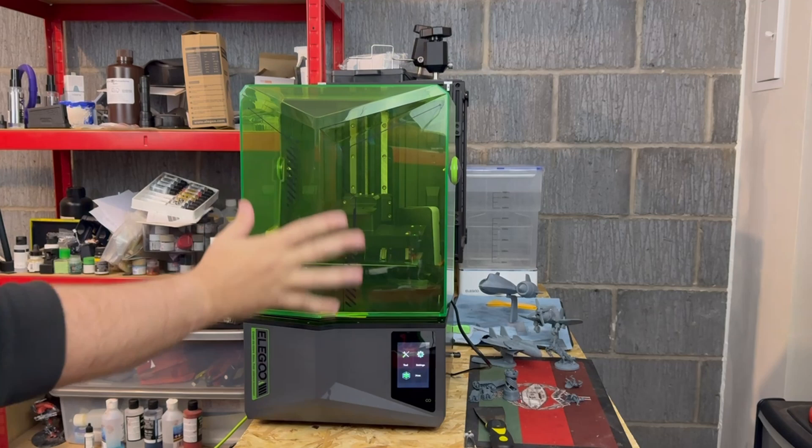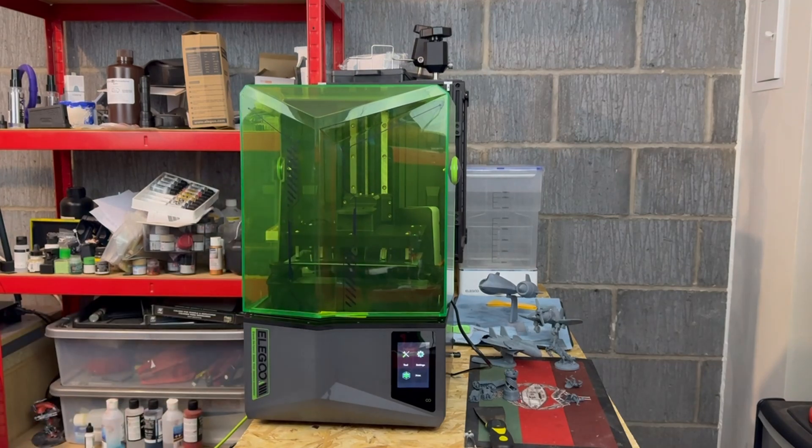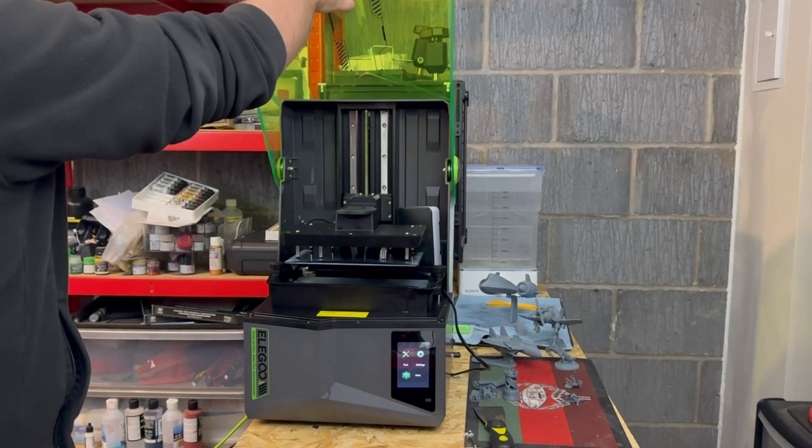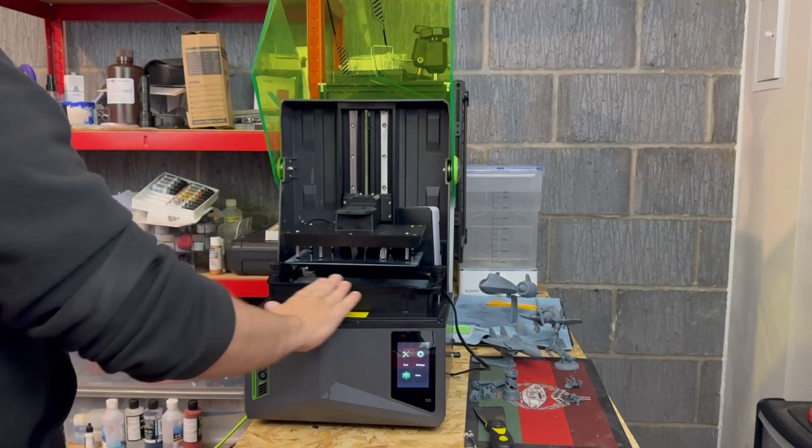It'd also be nice if they'd fitted some sort of handle to the front of this, because you will get it covered in fingerprints or potentially resin, because resin printing is very messy.